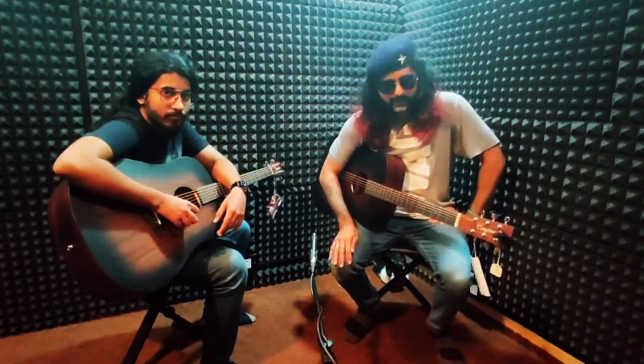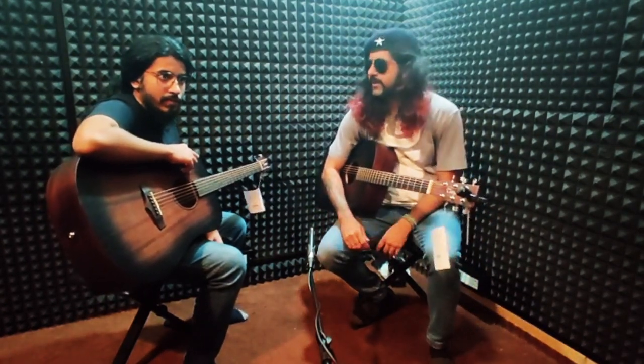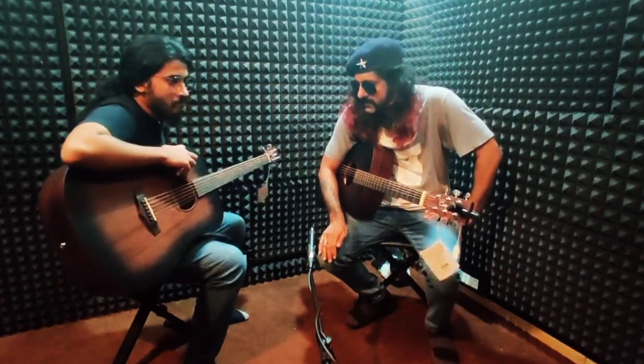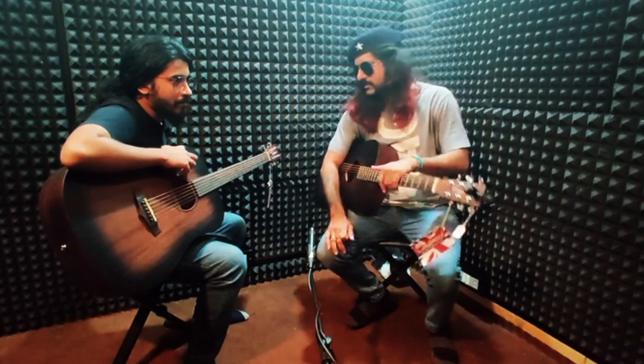So yeah people, let's get to it. Let's talk about these guitars, let's talk about the specs. So Mr. Lichu, what do you tell us? What do you like about these guitars and what are the specifications on these?